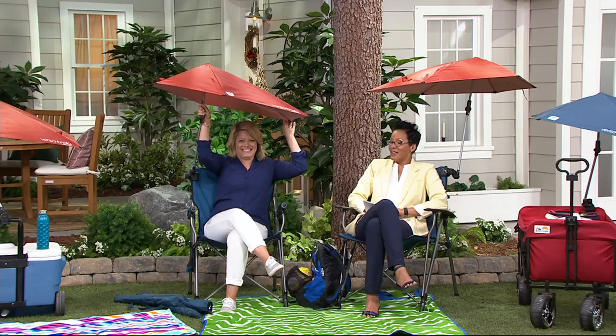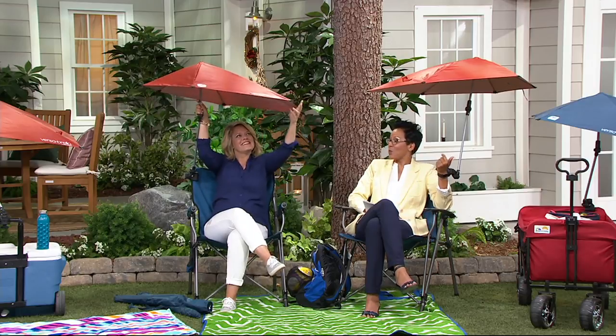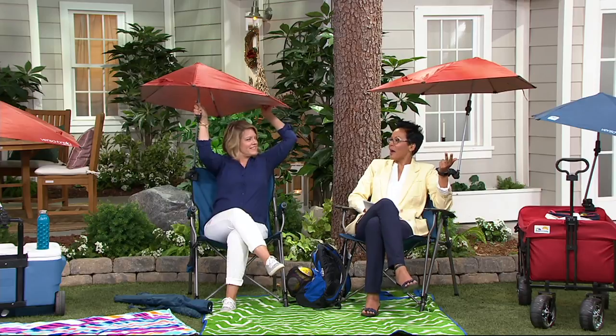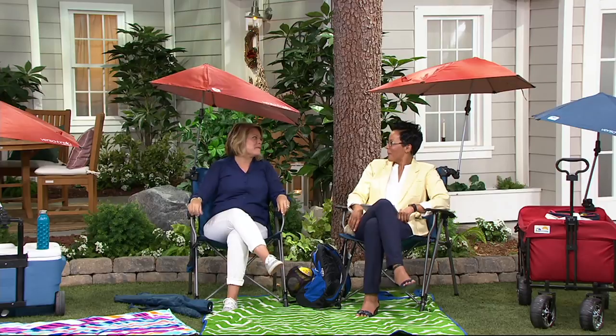All of a sudden this is like going to first class when you're sitting outside because it's got the cover over it — like a pergola. So sun be gone, rain be gone. Flying insects, shoo shoo fly, because I have an umbrella! Oh my gosh, I love it. It's good to see you too, Rachel. Thanks for having me.